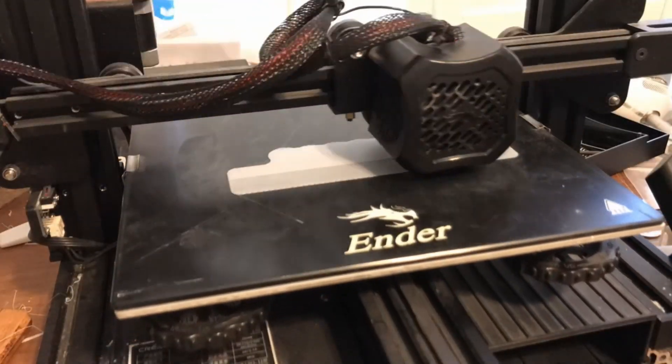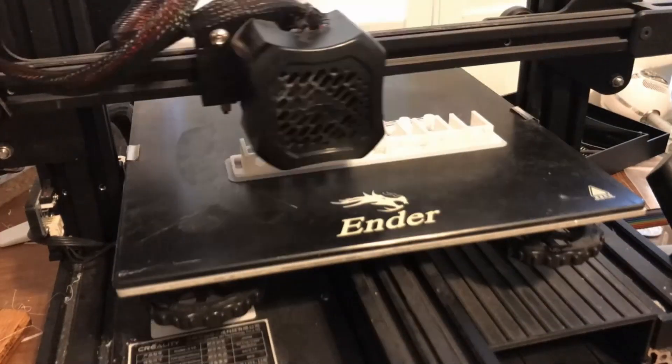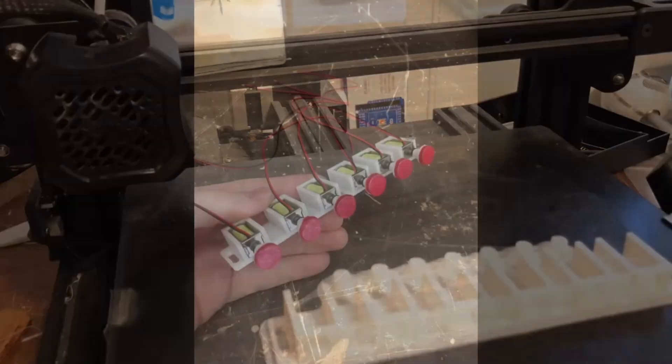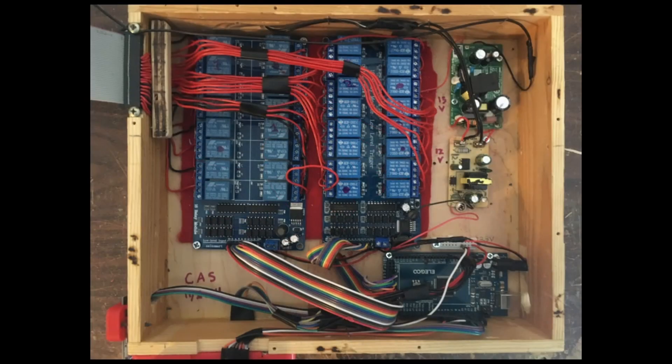Over on the 3D printer I'm making some gang solenoid holders and pad bodies to go with them. I also finished the complete electronics box.